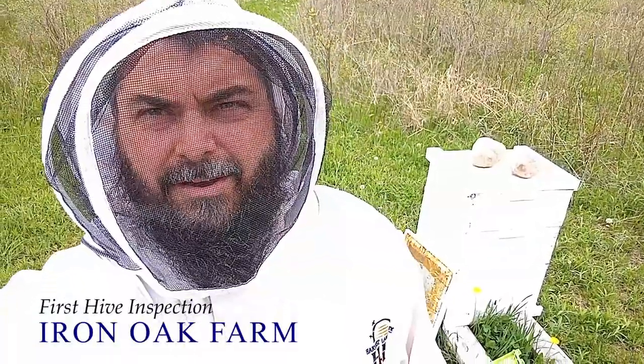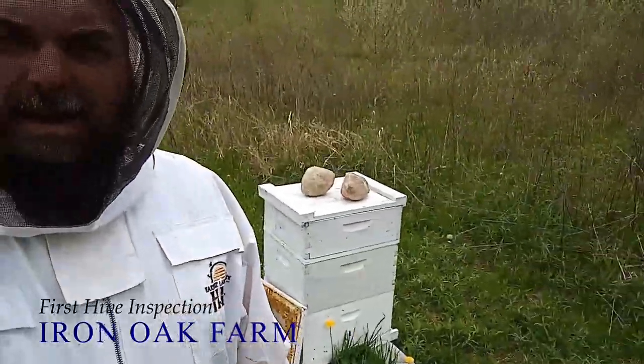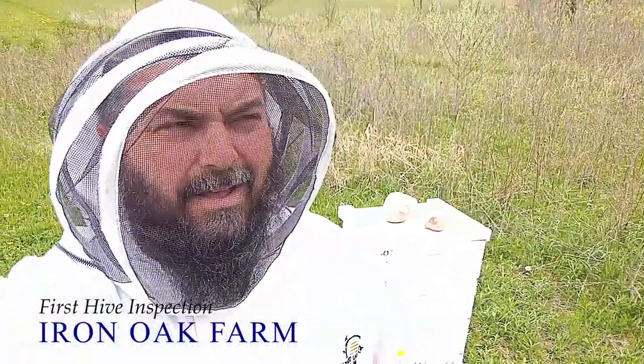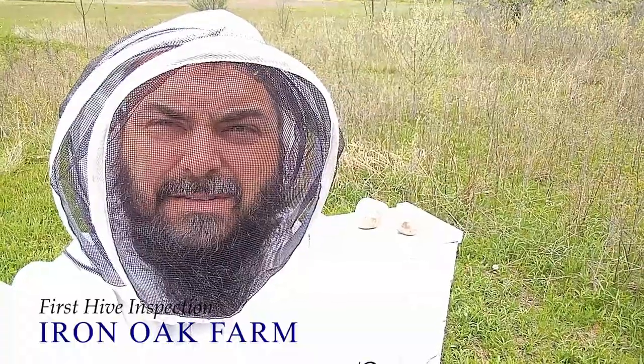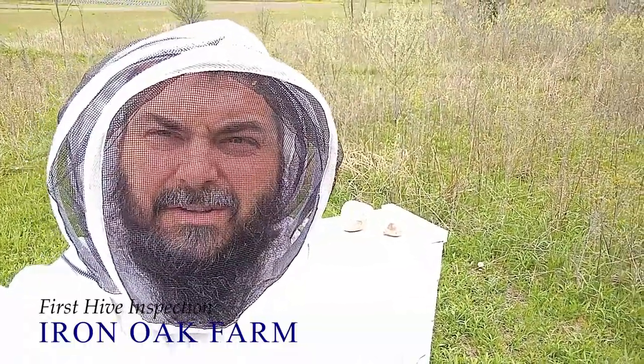Hey, this is Zach with Iron Oak Farm. We are out in the bee yard today. I installed two packages into these hives out here. It's been about three weeks and I'd like to get in there, make sure the queens are doing their job, clean up any messes they've started making, and just see if there's anything else that needs to be attended to. So let's take a look.